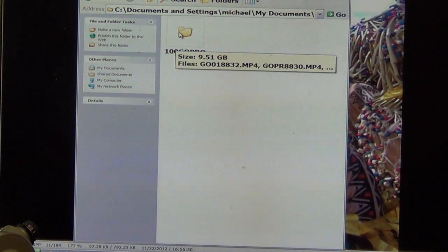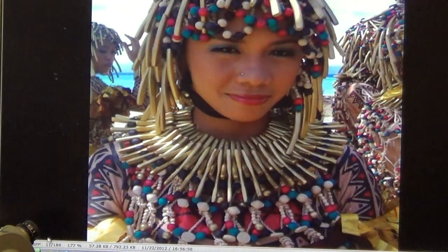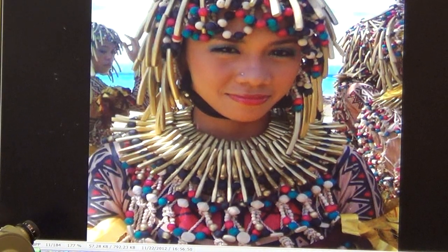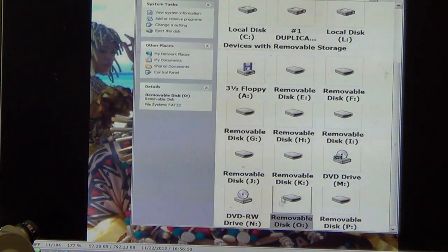These should be the files that downloaded automatically to the computer when you plugged in the cord. When I open this up, these files are from last week because the file upload was not successful — the computer did not read the file. So what we have to do now is close out this window of the documents and then go to My Computer. When I go to My Computer, at the bottom of the list is removable disk O.